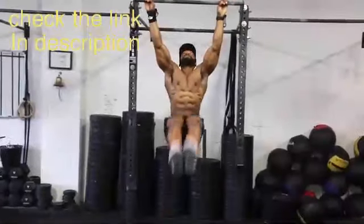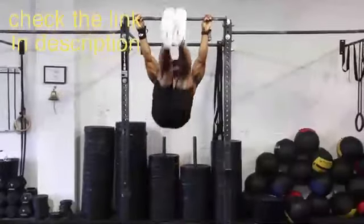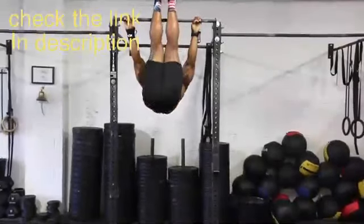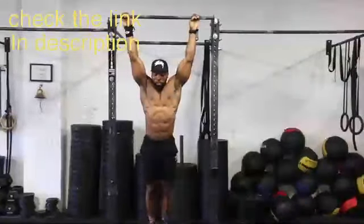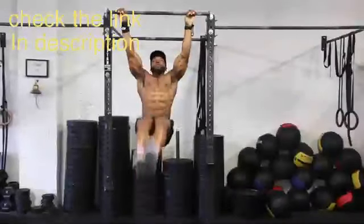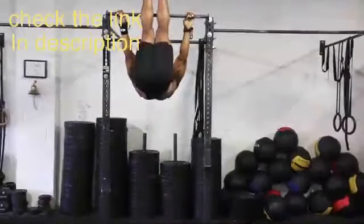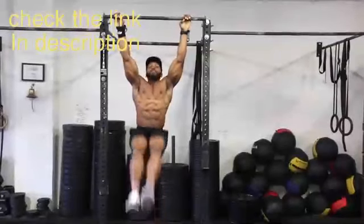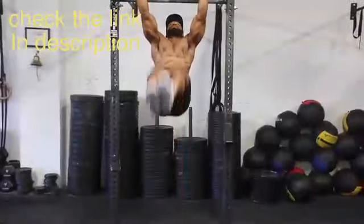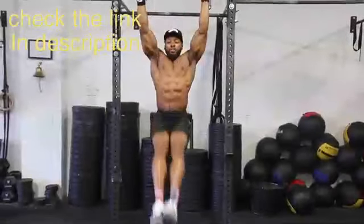The hanging leg raises is a pretty difficult one for a lot of people, but if you can get this right it's great for developing your core. Keep your legs straight, take a deep breath in before you take your legs up, and deep breath out. I like to take my legs all the way up almost towards the bar to really work my core. Try not to swing too much - keep it nice and controlled, and contract your lats because that will help you stay up.